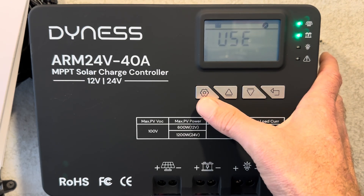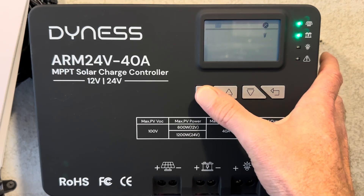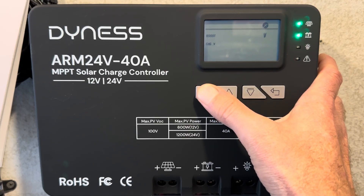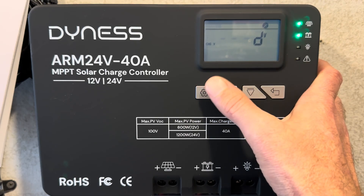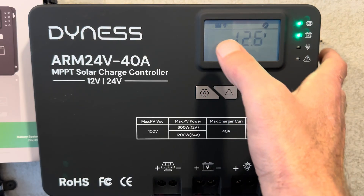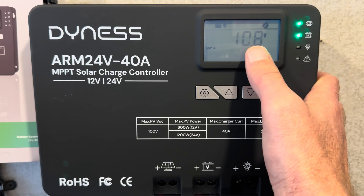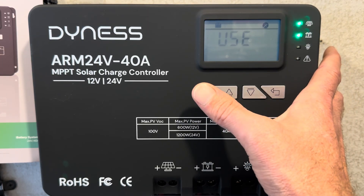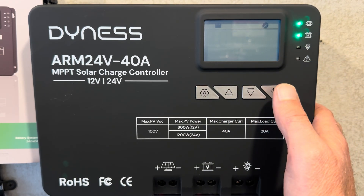You select your battery type, and then you can select your battery voltage — it auto detects, by the way. You can set your equalized voltage, boost voltage, float voltage, and equalized duration. That's about it. There's also an over discharge recovery set point and a load terminal cutoff voltage point for the load terminals, but I'm not using those. That's all the settings available on the user interface.